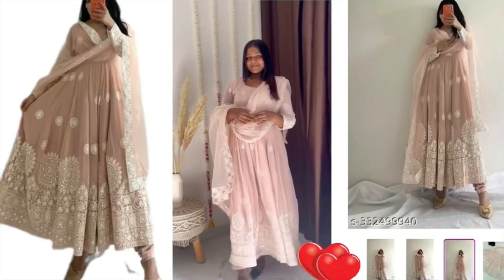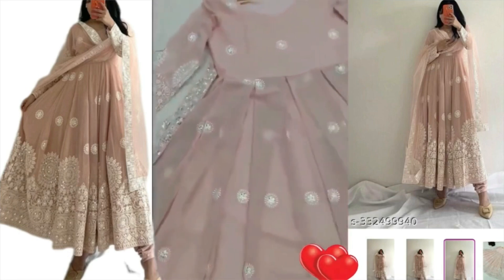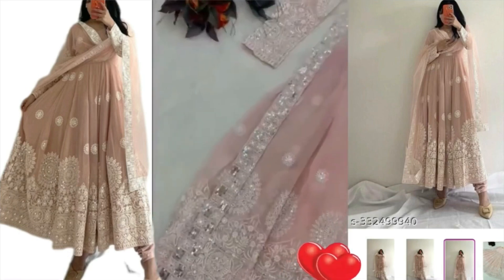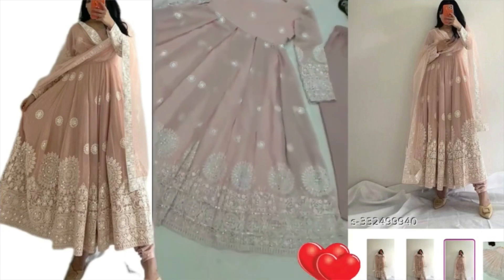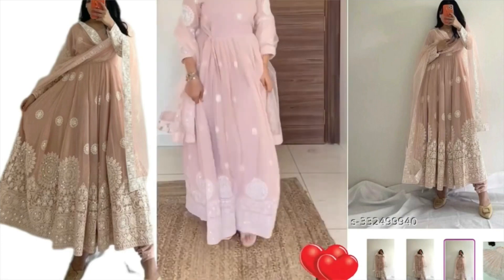First you'll get this neck, and then you'll get some sleeves on it — it's good work. After that you can see the flare added, and then you can see the length of it. It's very lengthy, and here it's a design that feels much better.